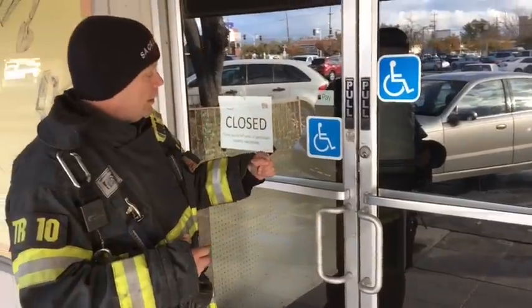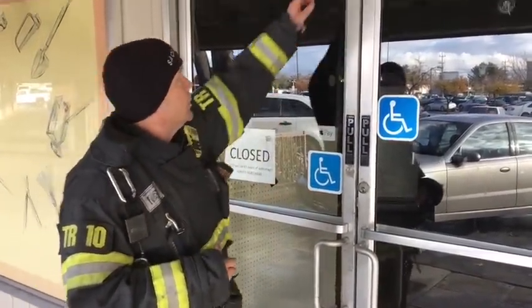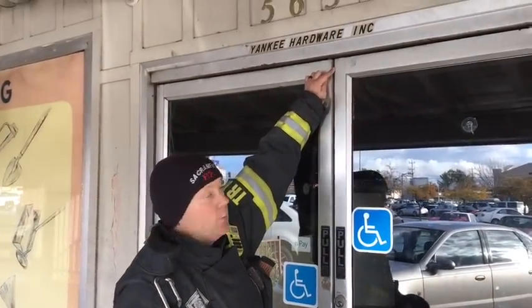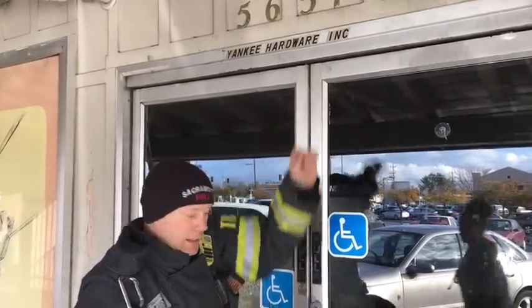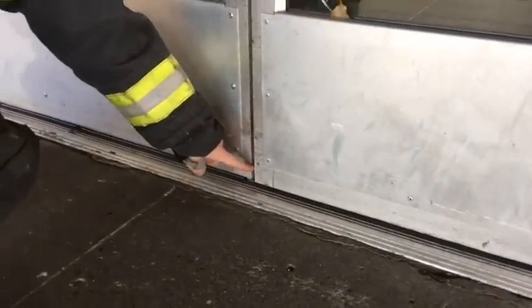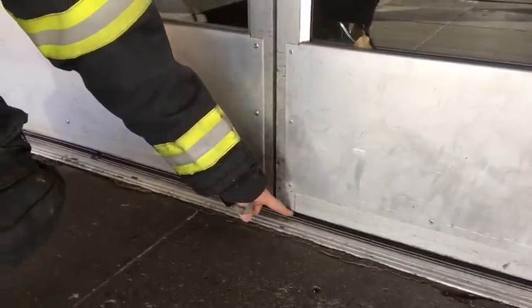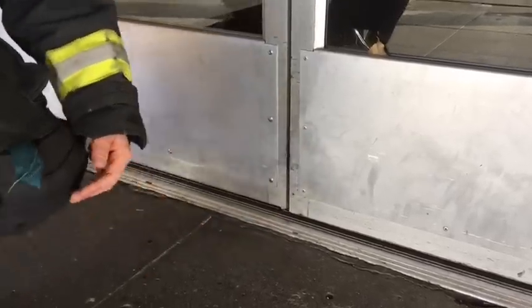If this is panic hardware, we can use that same technique starting with our adze — we would just start higher, up here, or we might even start right up at the top. The same thing down here. We would bring our adze down here to create the leverage, or we could even put our adze down here, lift up on the adze, and the pin will actually pop out.